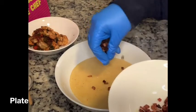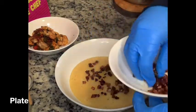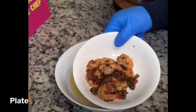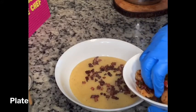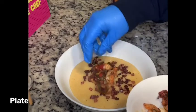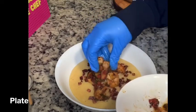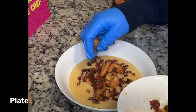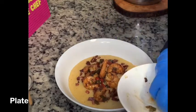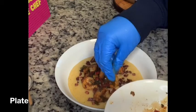Take the first topping — the fried bacon — and sprinkle it around the bed of grits. Then take the shrimp and pepper mixture and build that on top of the bacon and grits. You can do this however you like. I always like to stand one shrimp upright in the middle just to give it a nice look.